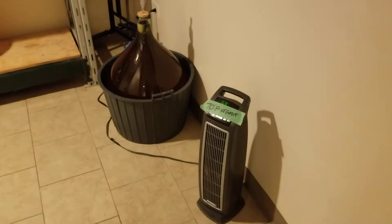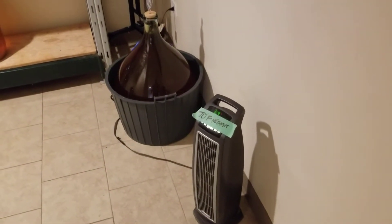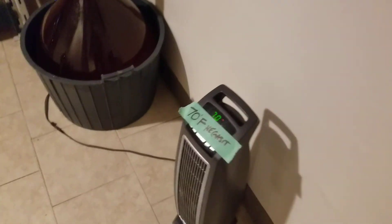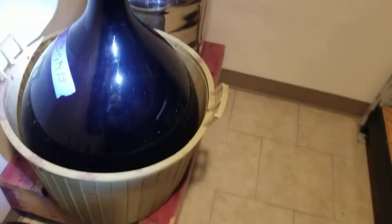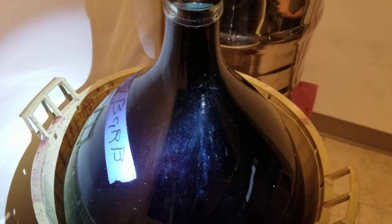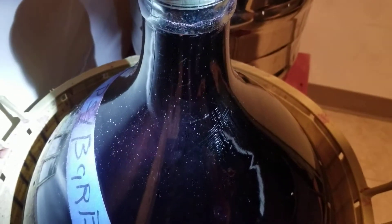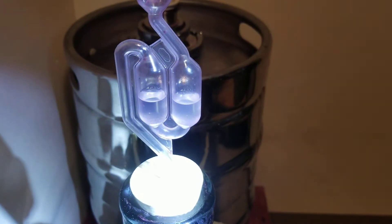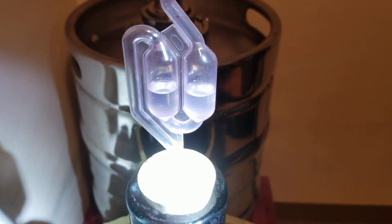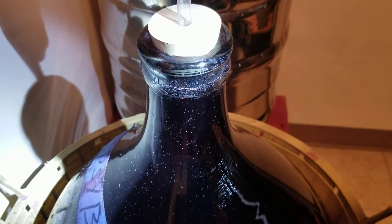My buddy's dad came in and turned the heat off, so we had to turn it back on and leave a note not to touch the heat. We set it back to 70 degrees. I always keep a flashlight in the cellar, especially when going through malo culture. Malolactic culture produces what I call micro bubbles — on my demijohn it looks like a crazy fermentation, but I've been here over an hour and the airlock has not even moved. These are really, really small bubbles.